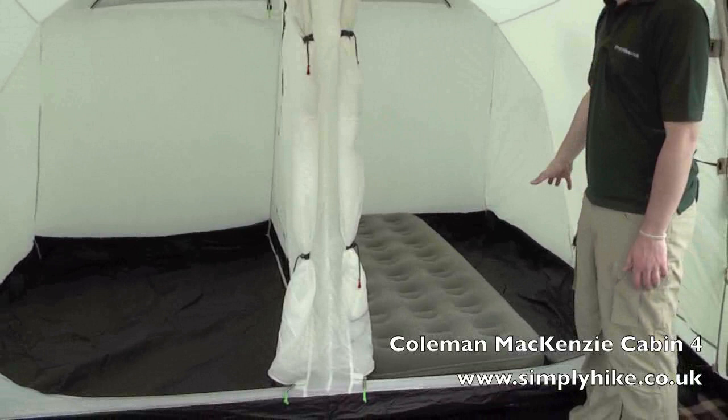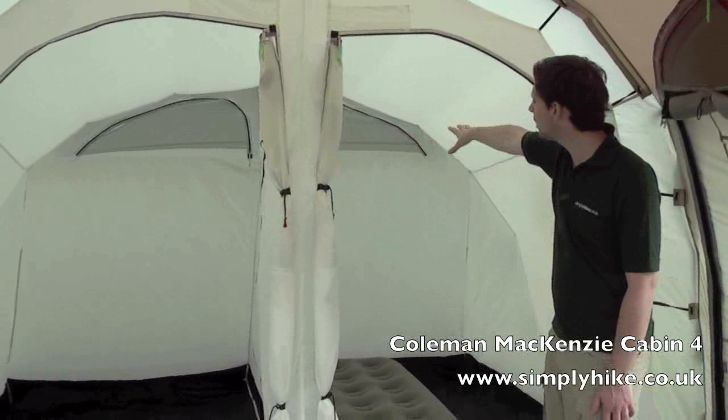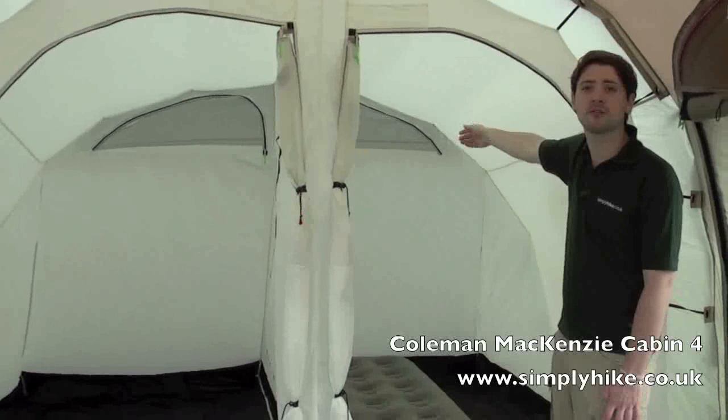Towards the back of these pods we have nice large zipped vents which you can open right out. That then connects to an external vent on the outside of the tent which you can open right out as well, again allowing a lot of air to circulate inside and really cutting down on internal condensation.